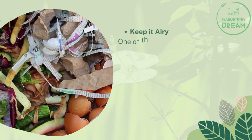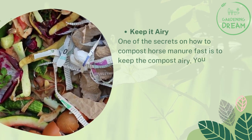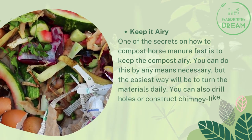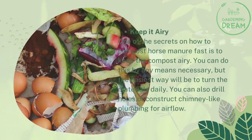Keep it airy. One of the secrets to composting horse manure fast is to keep the compost airy. You can do this by any means necessary, but the easiest way will be to turn in the materials daily. You can also drill holes or construct chimney-like plumbing for airflow.